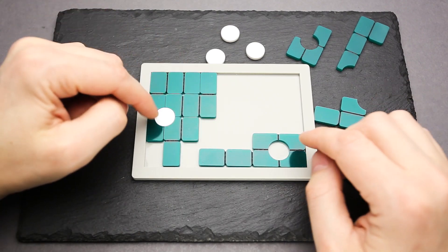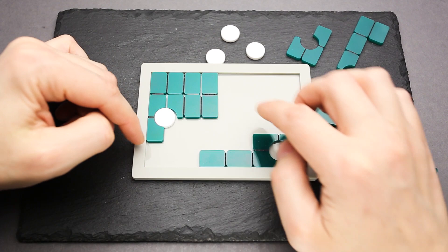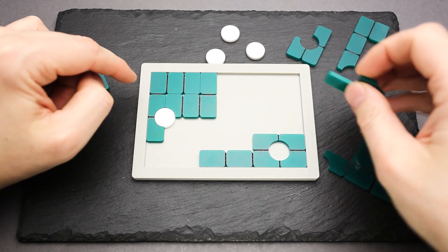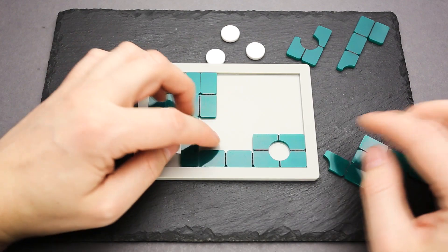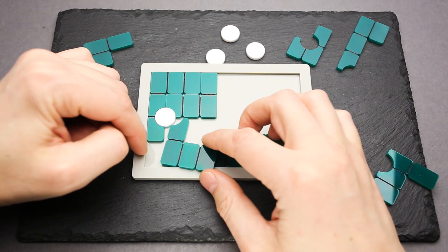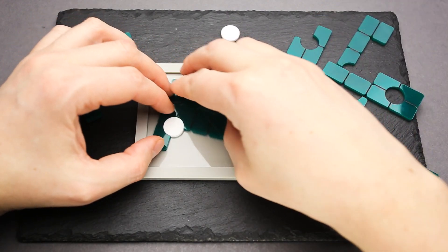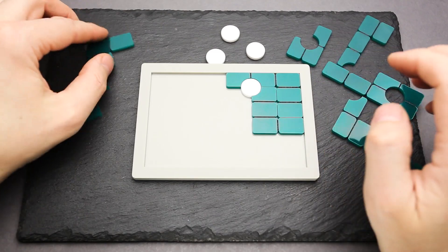Let's find a piece that will cover this circle. And if there is a piece that will cover this spot as well, then we are on the right way. But if there are no such parts, that means I have to move it to the horizontal position — and I guess I'm correct, it will be horizontal.